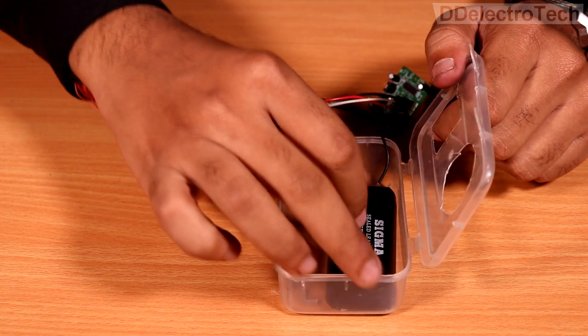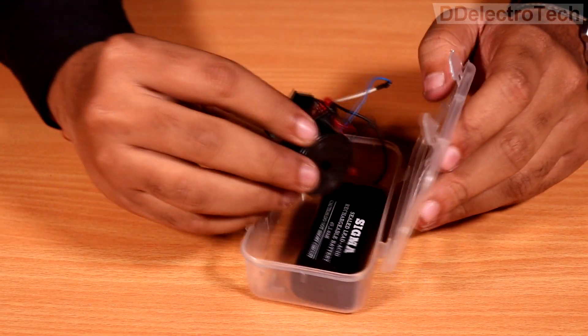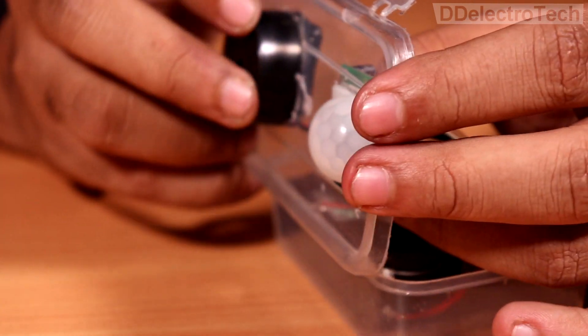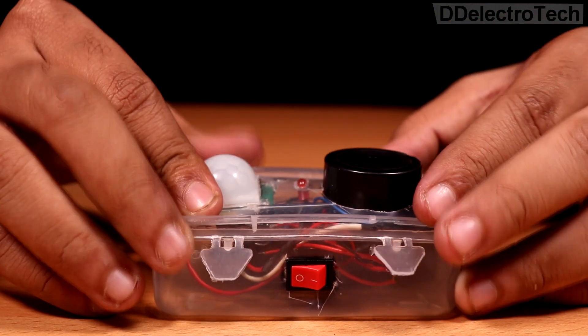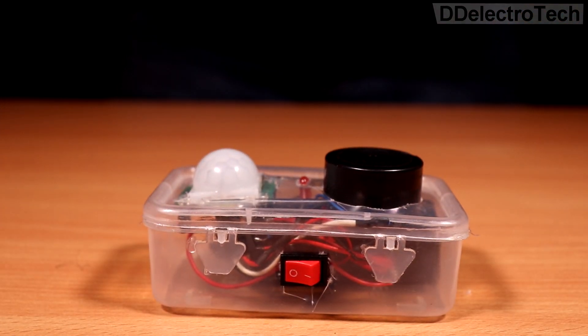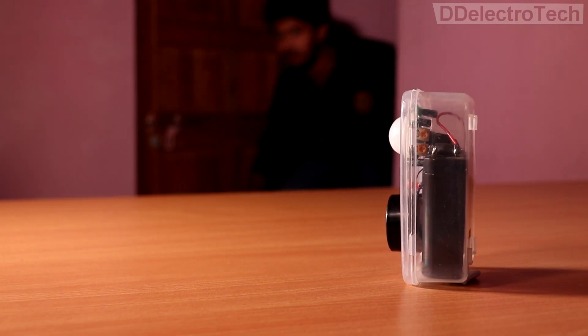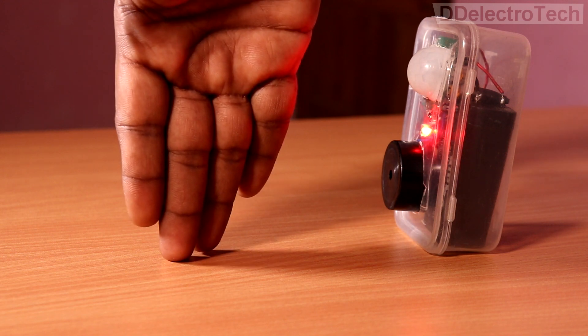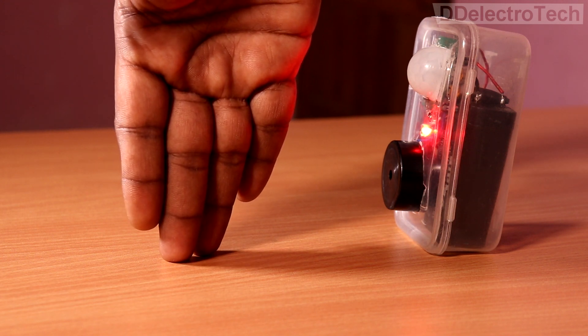Now I am putting everything in a single box. See how this small movement can trigger the alarm.